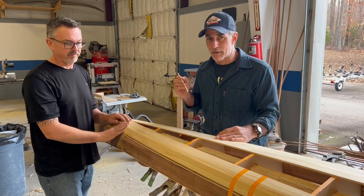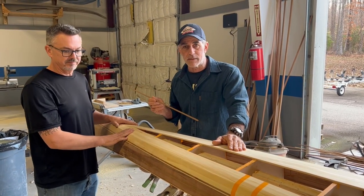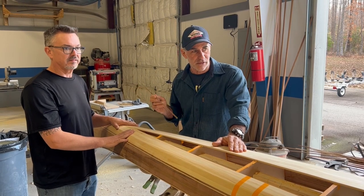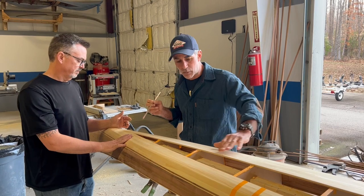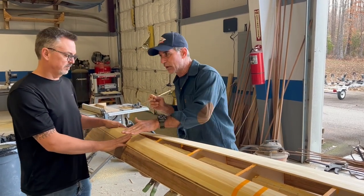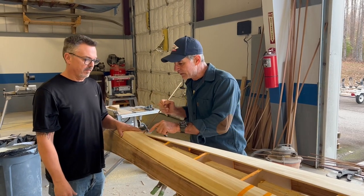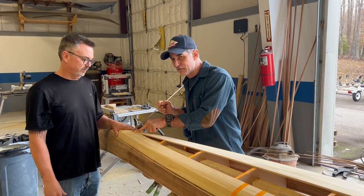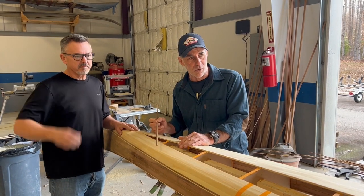Let me talk for a second about that taper — a little gutsy for me, because I'm just learning how to do this. That was all Joey today. When we were doing this side of the boat, we were able to over-strip and then just cut it down the middle. On this side, you have to make it fit. You have to bevel it. You have to chamfer it. You have to do a lot of stuff to make it work.